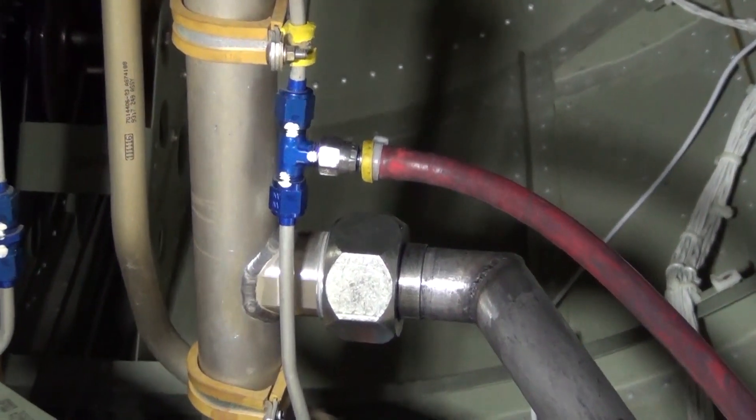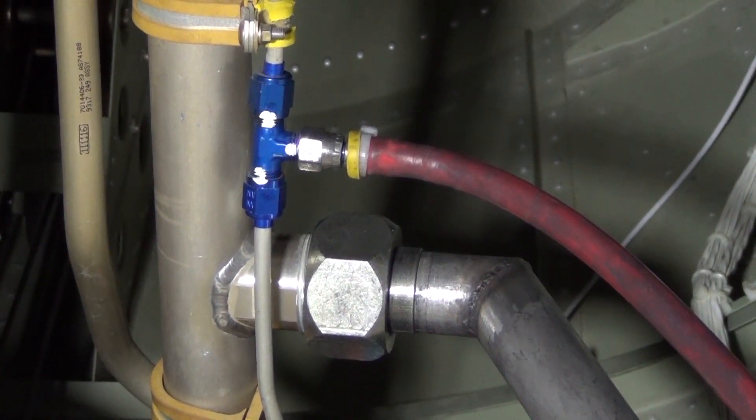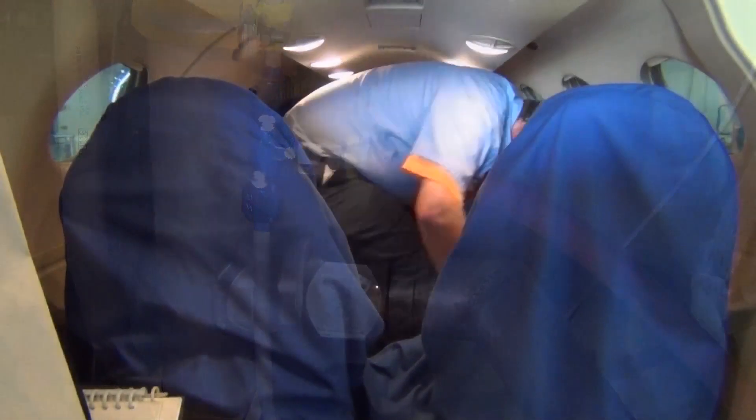Once these two lines are connected and secure, we'll move to the cabin to remove the interior to gain access to the aft pressure bulkhead where the cabin pressurization controller is located.